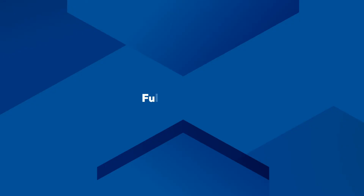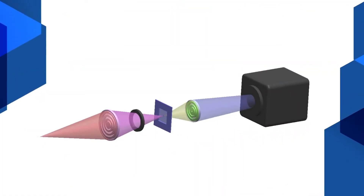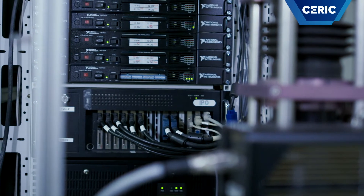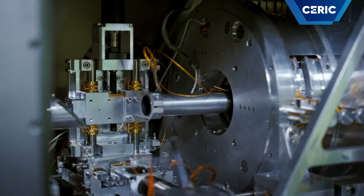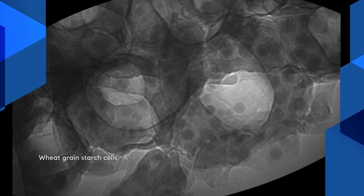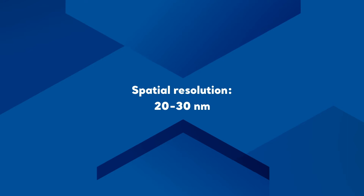The second operation mode, the full-field mode, is the analogous of a transmission visible light microscope, where a condenser lens — in our case a zone plate — illuminates an area of the sample a few tens of micrometers in diameter, and the high-resolution objective — in our case again a zone plate — creates a magnified image of it on a CCD camera with a spatial resolution of 20–30 nanometers.